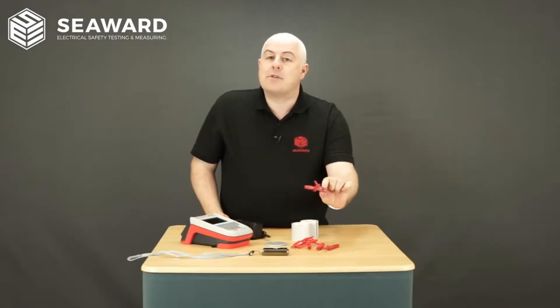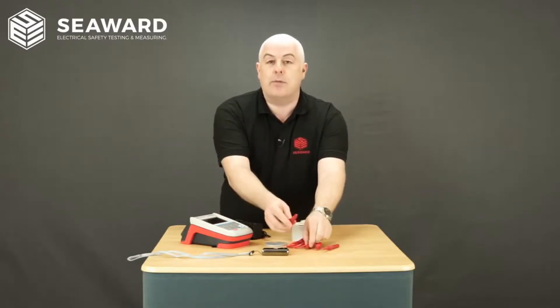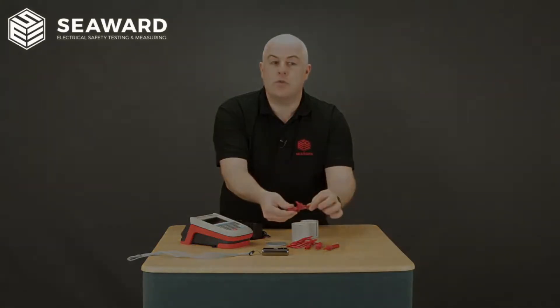The crocodile clip is pretty much the same as before, slightly different — it's a bit shorter so it fits onto the end of the 4mm connector, but the actual croc clip now has a good strong bite to the jaws.